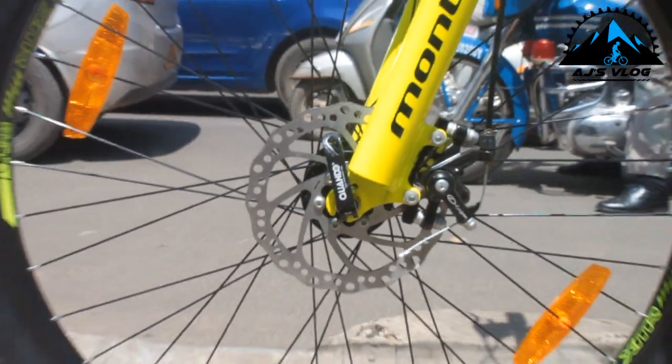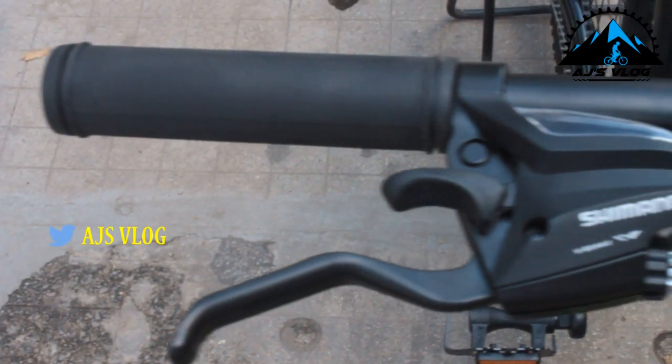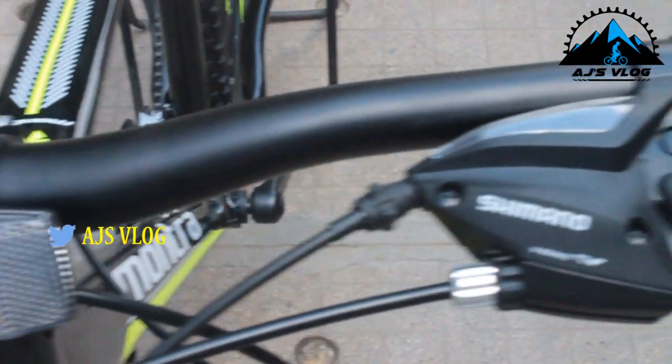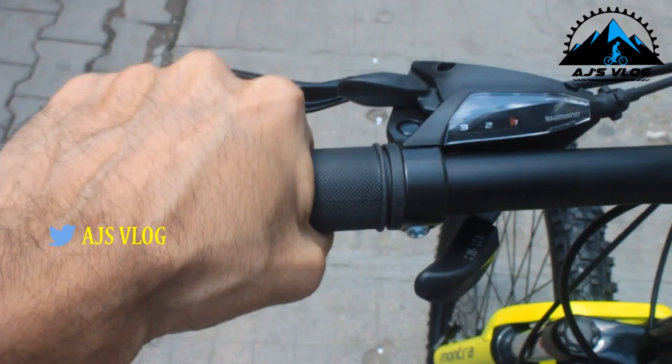The dual mechanical disc brakes give ample stopping power. The trigger shifters, which are integrated with the brake levers, are comfortable and well spaced out.